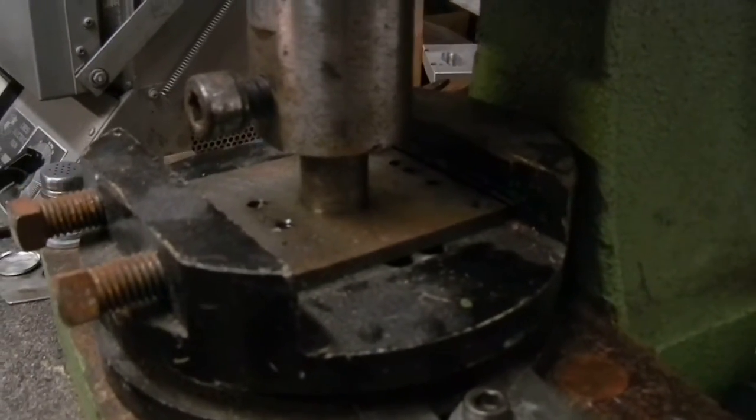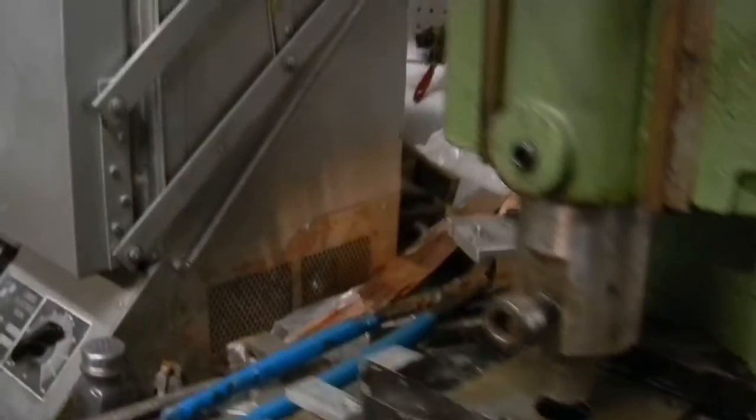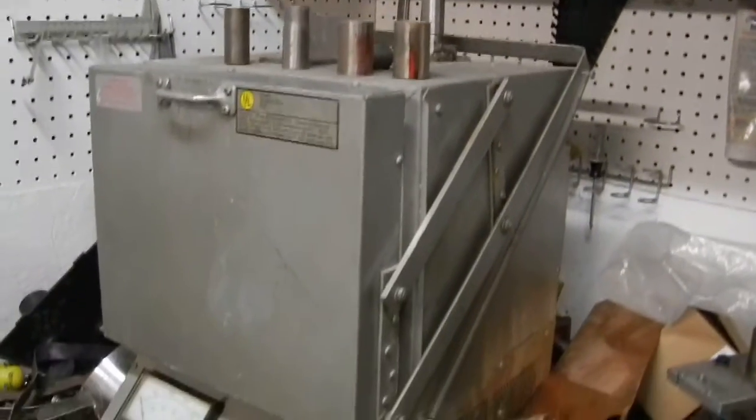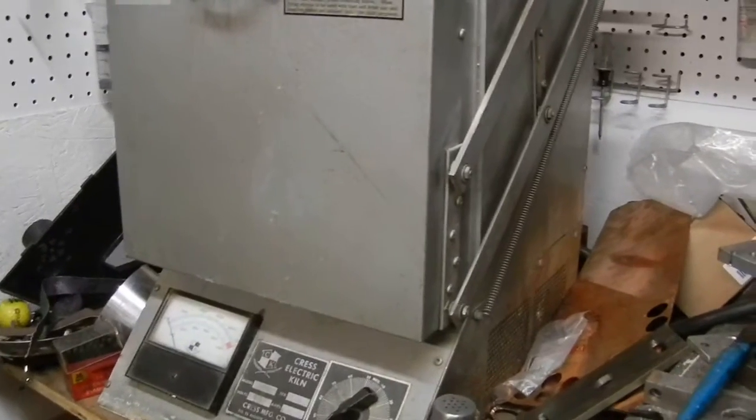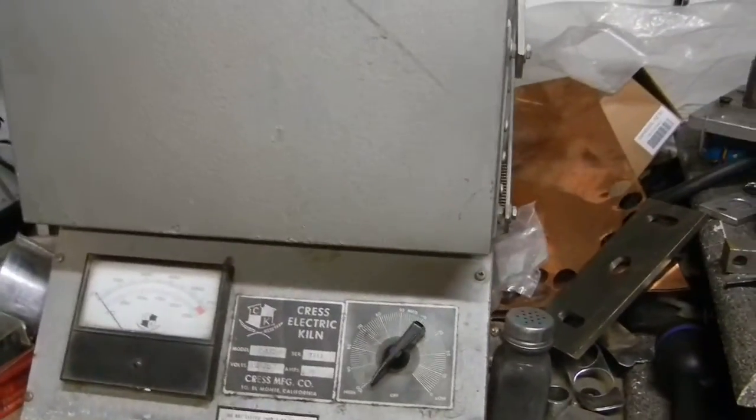I was blanking out some silver for some pieces. Heat treat oven and some more blanking dies and such on top. That'll go up to about 2,000 degrees — I use it at 1,475.